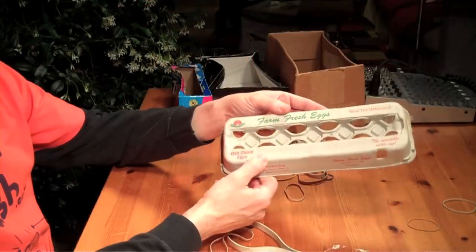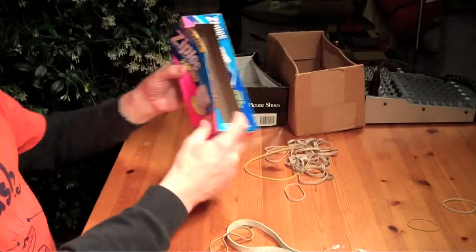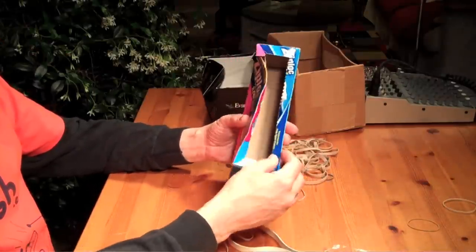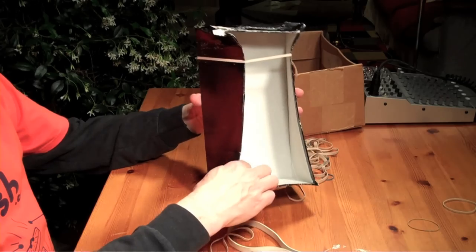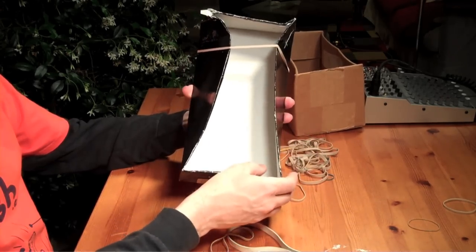Unfortunately, a box like an egg carton kind of crate is too weak and flimsy — that's not going to work. Something like this one is too narrow at the top, so you won't get a lot of different sounds from the rubber bands, and it's too flimsy — that's not going to work either. A shoe box: you can already see what the issue is here. This one has just one rubber band and it's already starting to collapse. This one's not going to work either.